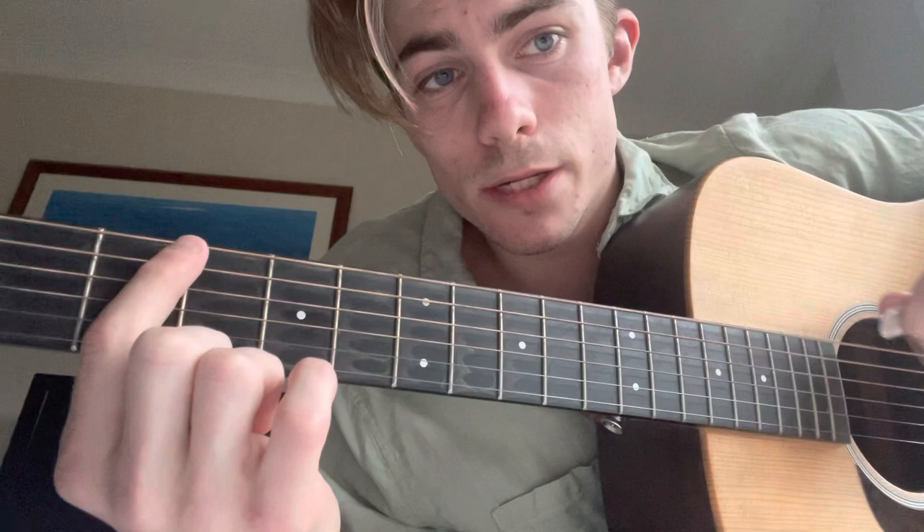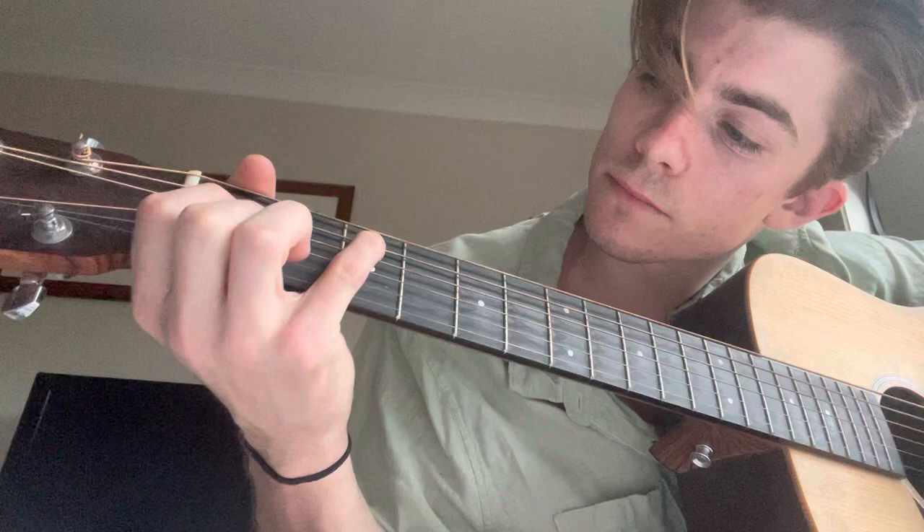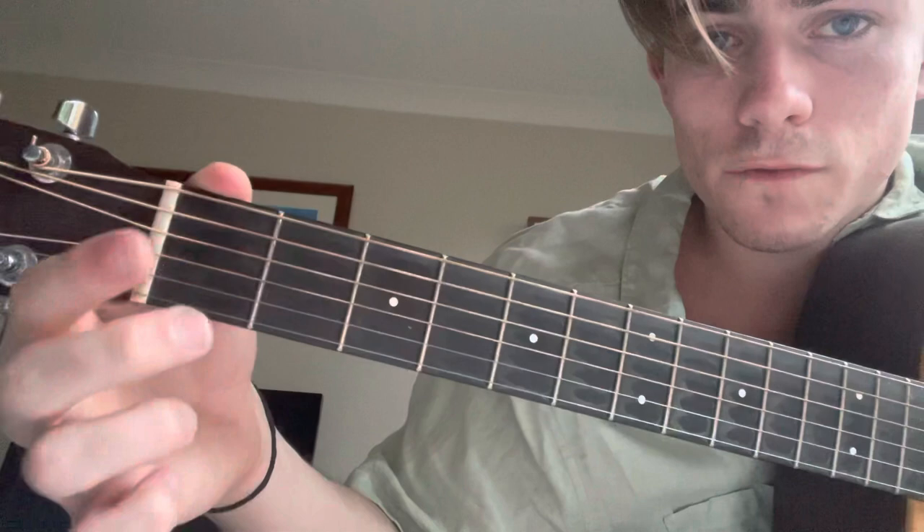C minor is the bar chord here, barring the third fret. Not playing the top string — just lightly touching it so it doesn't ring out — and then making an A minor shape. Alternatively, if your fingers can do it, you can play a C minor like this: putting your first two fingers on the B and D strings, putting your pinky on the third fret, and then muting the bottom string. I personally would not play that — I just play the bar chord.